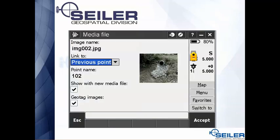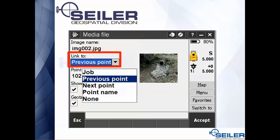In Trimble Access, if you're in a job and you've already started taking measurements — whether it's a total station or a GPS job — it's going to come up and ask you what you want to do with the picture. You can attach it to the previous point, the next point, a particular point name that could be a point you shot earlier in the day, or you can just attach the picture to the job.